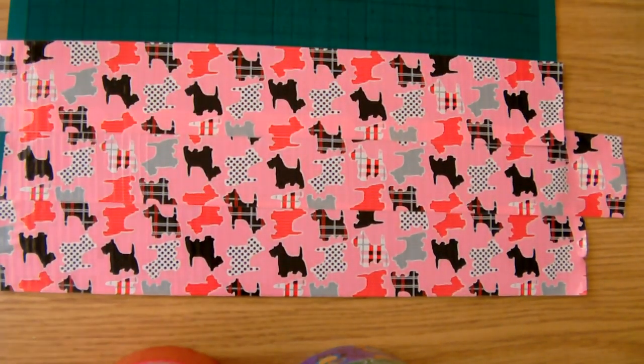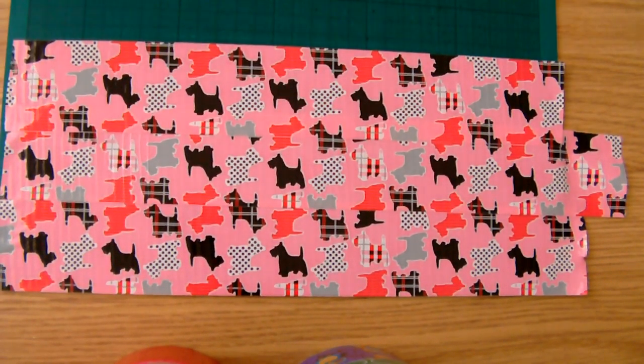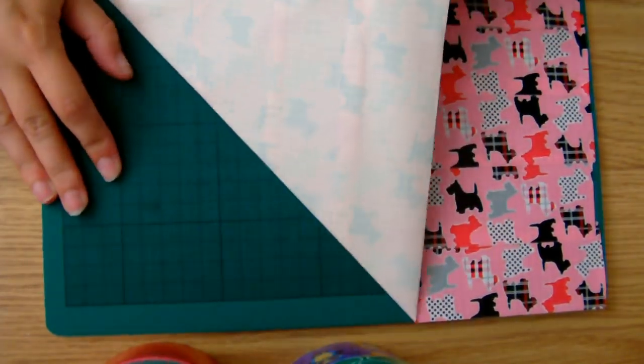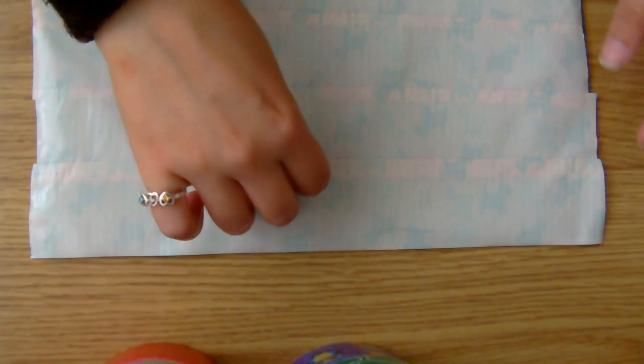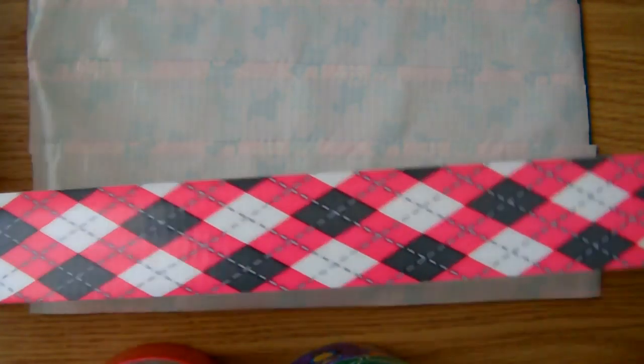We want to make quite a large sheet of duct tape fabric. What I've been using is the exact same size as an A4 sheet of paper. Once you've stuck all your duct tape together, peel it off your board — it would be better if you had a bigger board than I have. Flip it over so the sticky side is facing up, and then you just cover the back in duct tape as well. I'm still fairly new at duct tape, so not everything's going to be perfect — I apologise for that. Just cover the back in duct tape, and this creates the duct tape fabric.